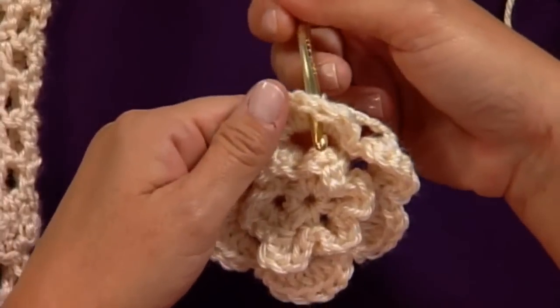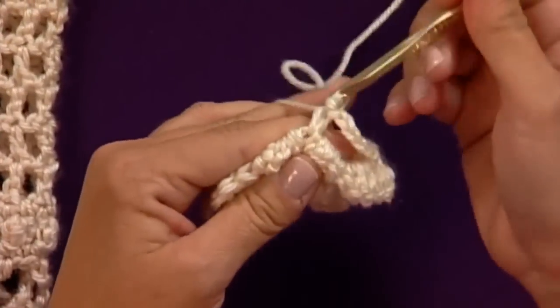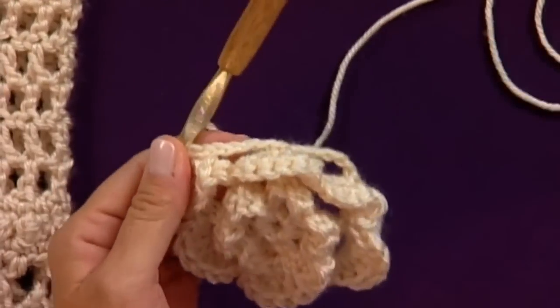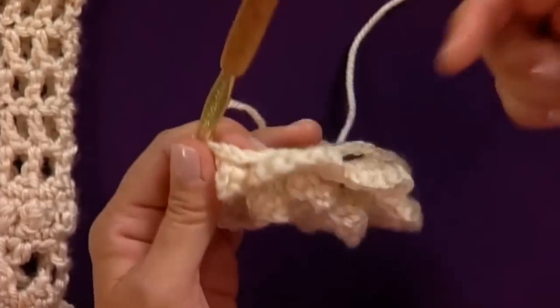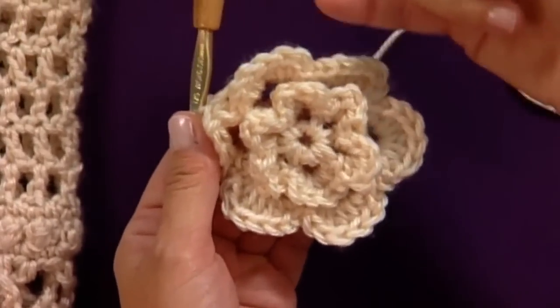Insert from back to front, go through, pull up a loop and pull through two. These chains that I'm creating on the back side — on the following round you're going to work your next set of petals, and they'll show up behind and offset this row of petals. All of that is really well explained in the patterns, and you can find that on the website. That's today's Crochet Corner.